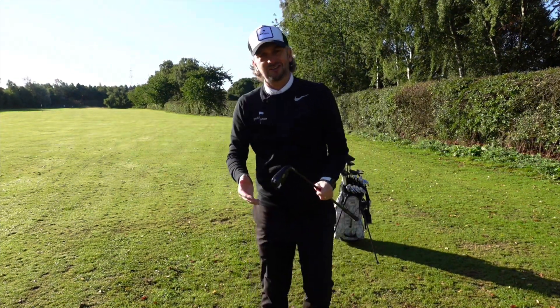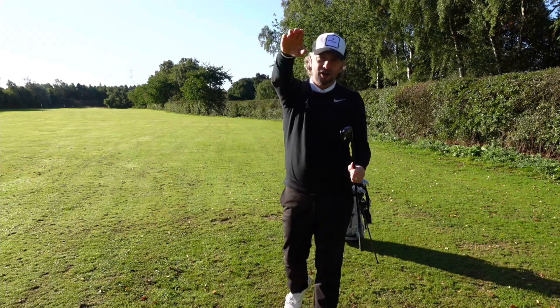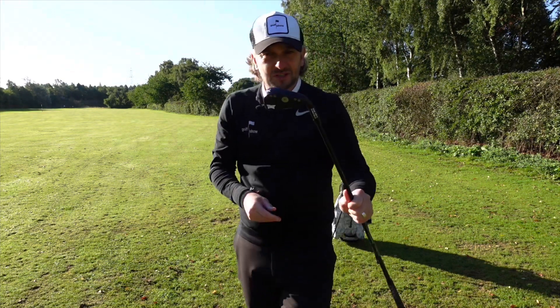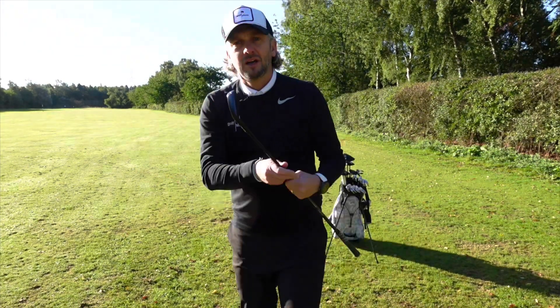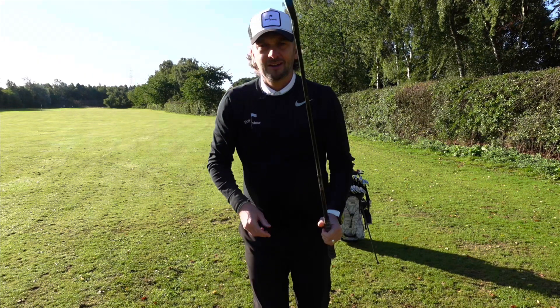I've had some success with this driving iron, but it can also be a bit of a slice machine, so I'm going to keep it. This could be really handy when we go to St Andrews. The 7-wood should go the highest, then the hybrid, then this — they should all go about 210. Watch next week's episode, we're going to test the three of them head-to-head. But at the moment, this is out of the bag, and next time we play some links courses, this may well go in instead of the 7-wood.